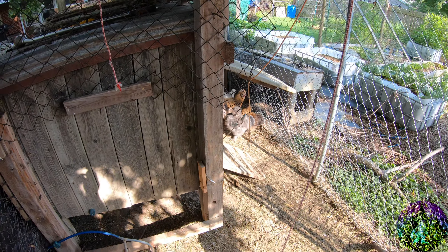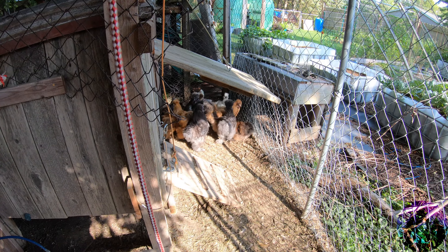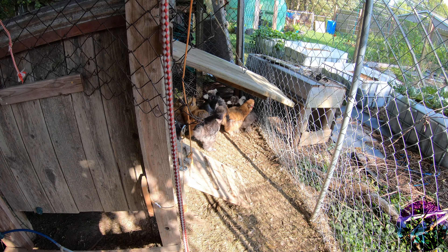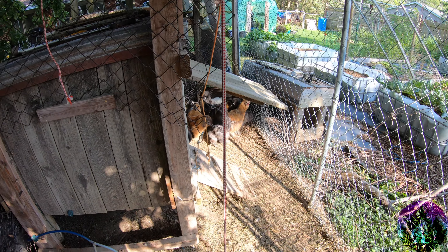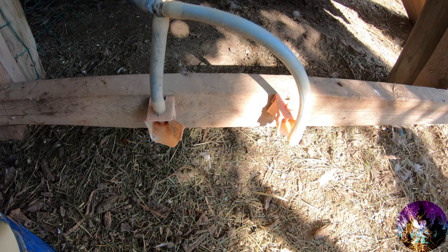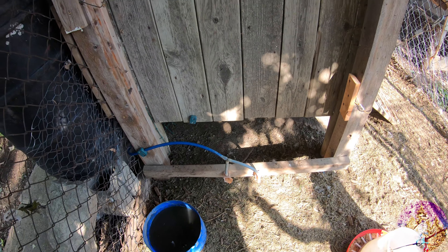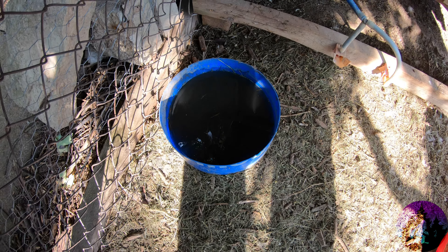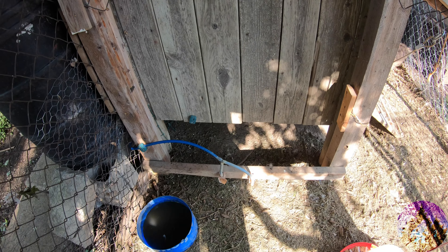Hello and welcome to another video from the Tree Walker. We are in the silkies pen today. This pen is going to get a work over, but not until we get the ducks moved over. And as you can see, they decided that breaking their automatic water would be great, and they don't seem to want to keep their water clean. So we're going to fix that problem today.